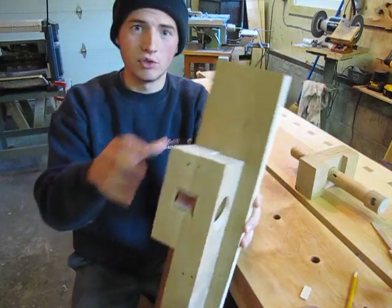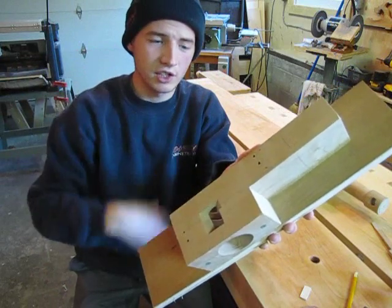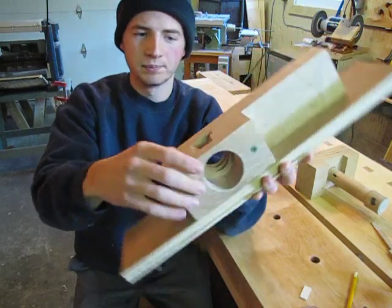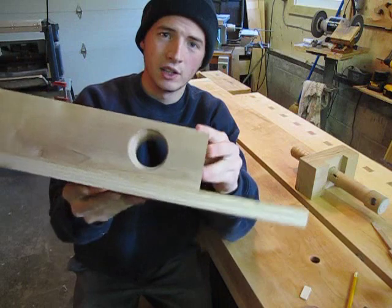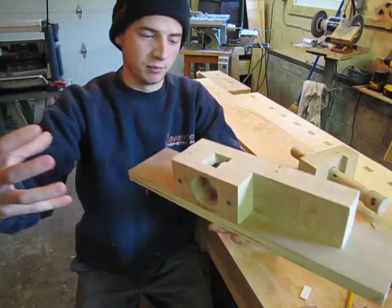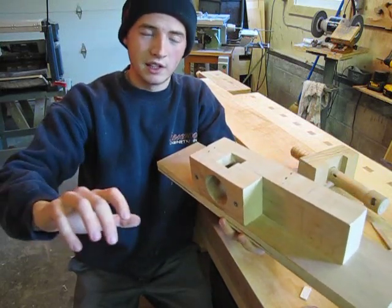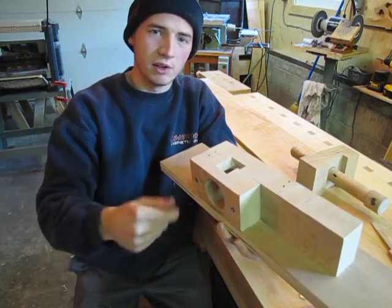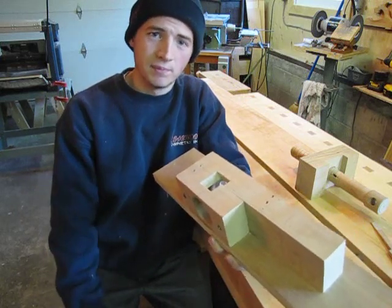Here is the screw jig that makes the screws. The router is attached to the top of the jig and the router bit drops down through the hole. On the front of the jig we have a two inch diameter hole, and at the back we have a two inch diameter nut. When we put the dowel for the screw inside this hole, it hits the router bit, and as we turn the dowel the router bit cuts the threads for the screw, catches the wooden nut in the back, and pulls the dowel through cutting the threads we want.